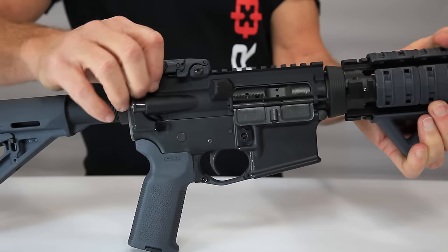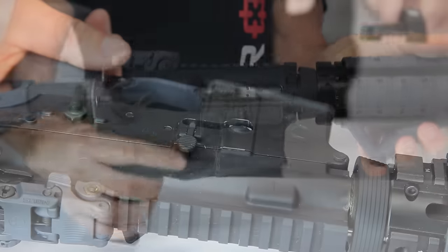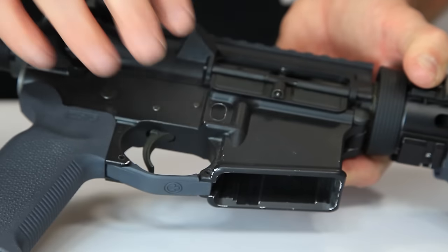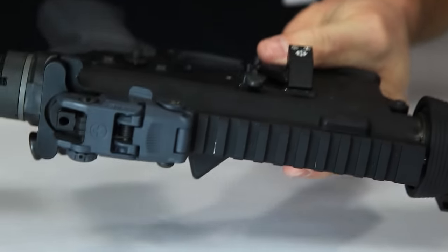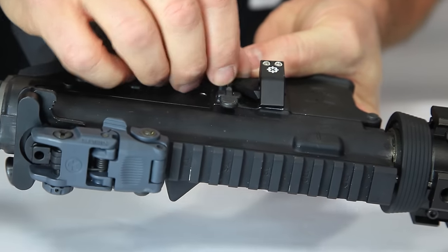Always check, make safe, and treat all weapons as if they are loaded at all times. Now we can install the safe mag. Fit the safe mag main body assembly into the opening for the mag release bar, with the top of the assembly resting on the upper receiver. Remove the screw from the oval nut.